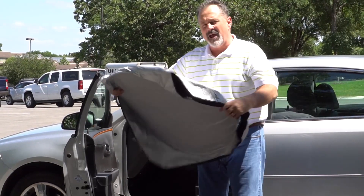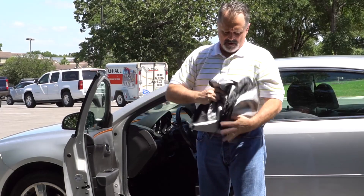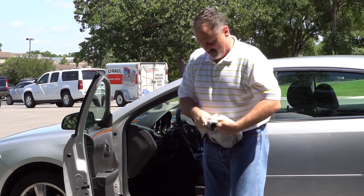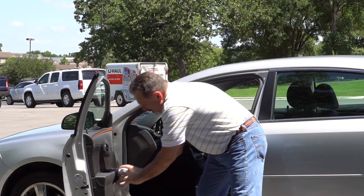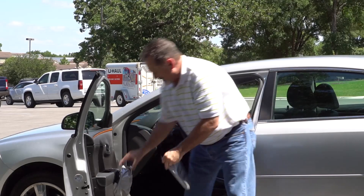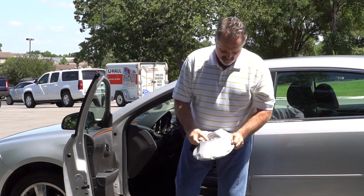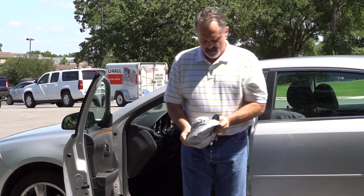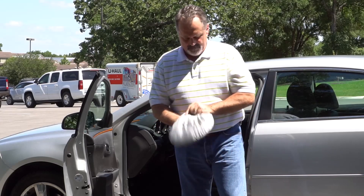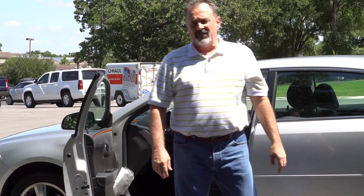I like keeping mine in my mat pocket. To fold it up, all you have to do is fold it like that, take some of this in, and boom — you stick it back in your mat pocket. If you want to put it back in the case you can do that too. It's really that easy.